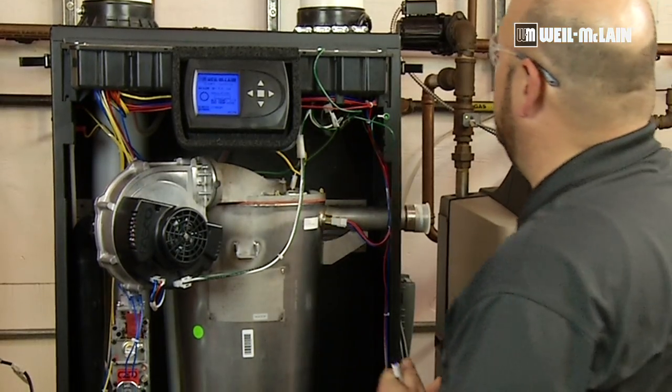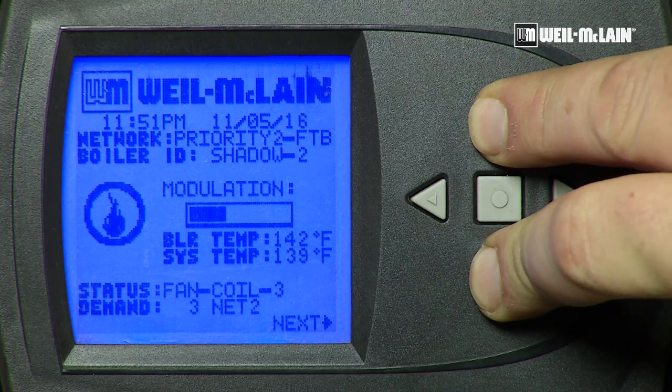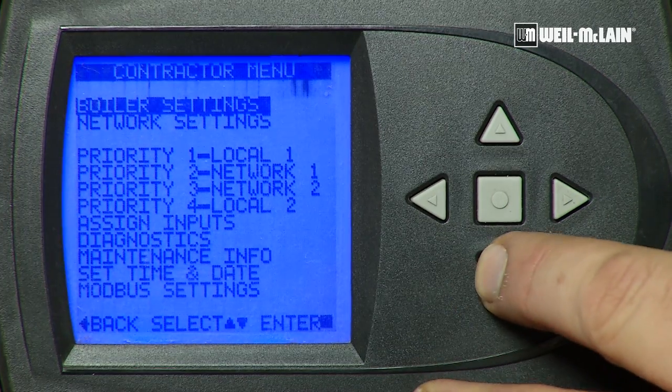So we will initiate a call for heat. We need to enter the contractor menu by pushing the up and down buttons together for seven seconds. When you see the contractor menu appear, we will scroll down to diagnostics.